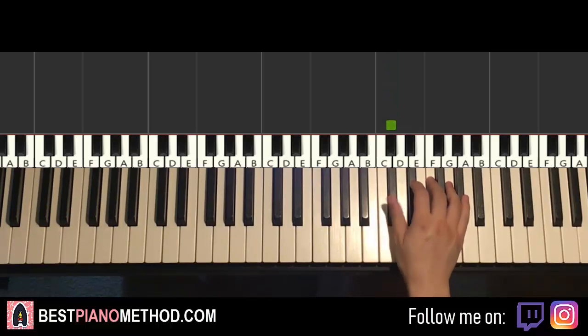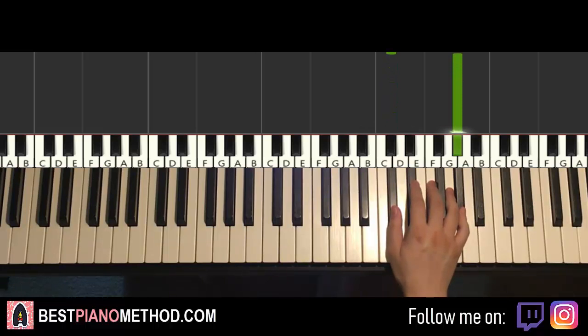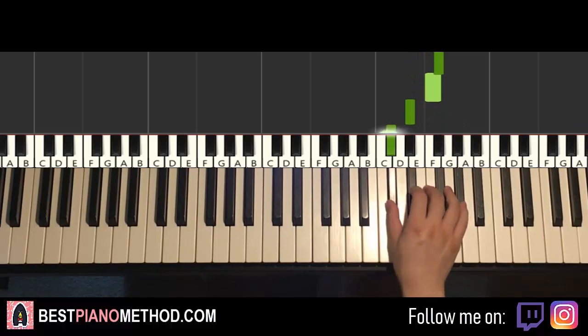It goes four Db, up to Ab, and down to Eb, F, Eb, F, Gb, F, Eb, Db.